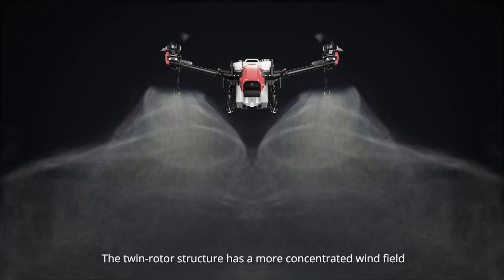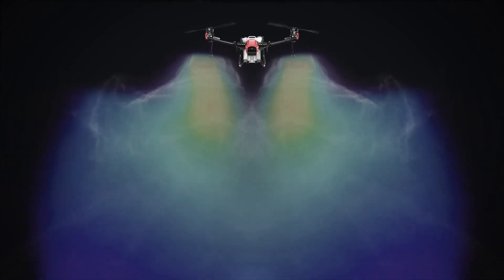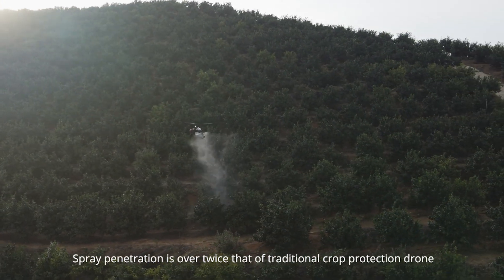The twin rotor structure has a more concentrated wind field with multiple aerodynamic optimizations. Spray penetration is over twice that of traditional crop protection drones.